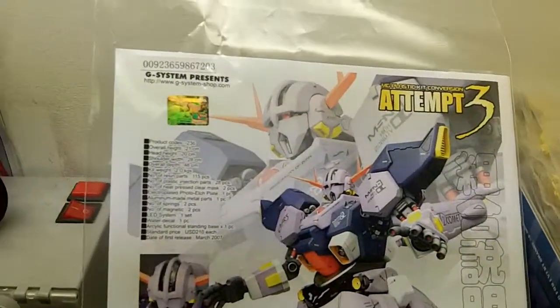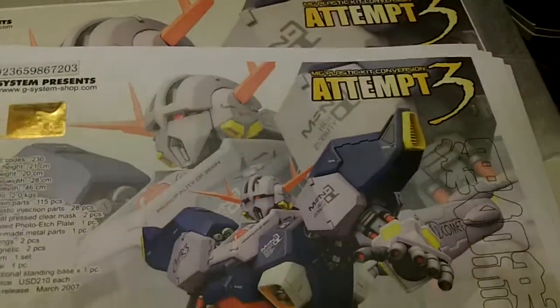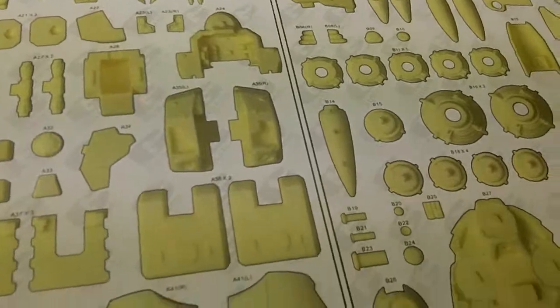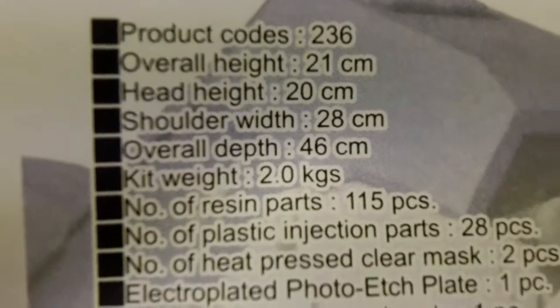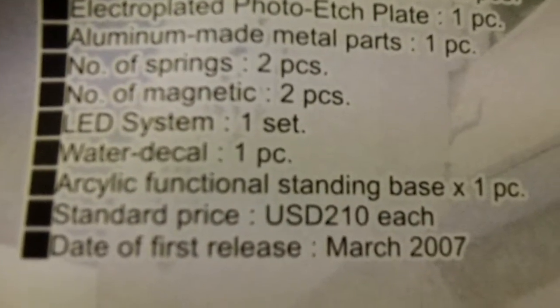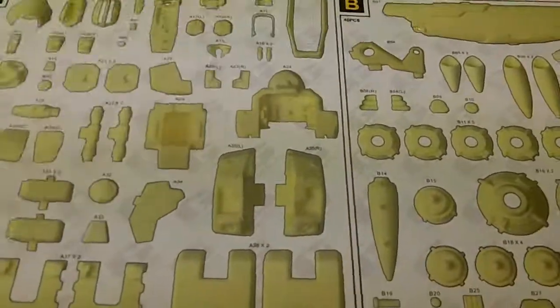Here are the instructions — they'll be just like Jim's GSB; they usually just copy each other's instructions. Really nice instructions. You always know it's an original G-System Shop kit because it's got a foil sticker — the GSB kits do not have that. But the GSB kits are usually pretty good; I've never had an issue with them. Here is the parts layout. There are fairly few parts — I think there's only about 115 resin parts. The specs say 21cm high. This does have some plastic injection parts, like some hinges and little detail pieces for the thrusters. The eye does light up, it's got the acrylic base, and the original release was 2007 — this is their third re-release.